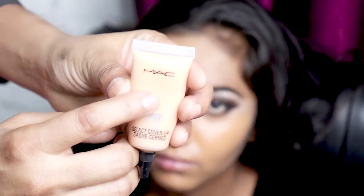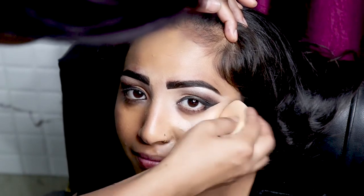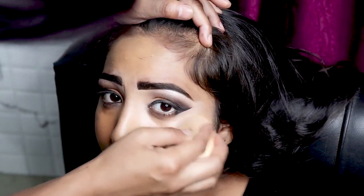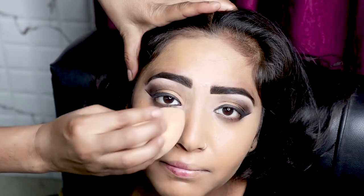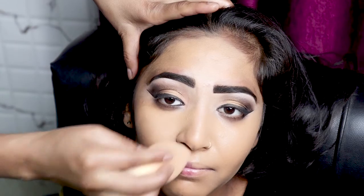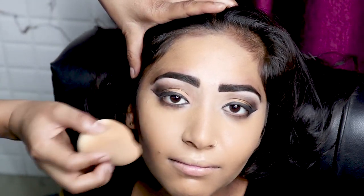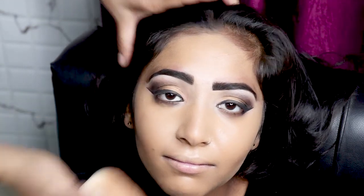In the foundation, I have used MAC NC40 foundation. We have to spread it evenly on the face. Under the eyes, we need to apply it as well. We need to use a sponge to apply it on the face, especially for the dark circles.